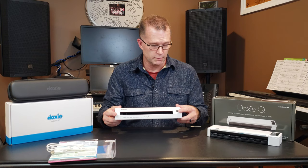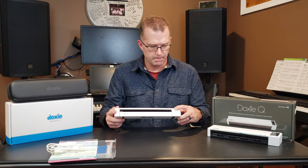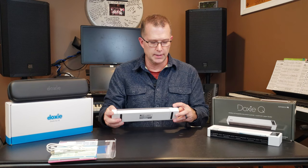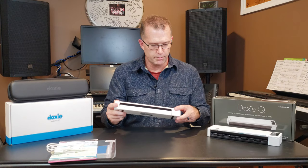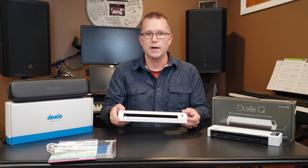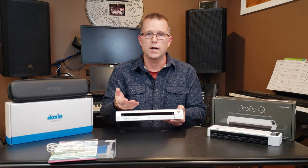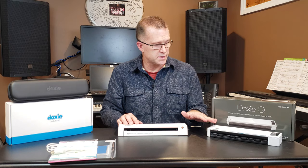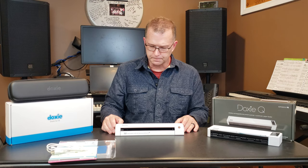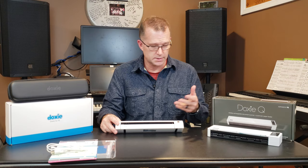The DOXY-GO SE has a single button interface. It acts as a power button, and when you turn it on with a long press, it comes up in whatever mode you had it in last time. It's color-coded — green means 300 DPI mode, red means 600 DPI mode. I have a little trouble with this since I'm partially colorblind. Note that it does not let you change the scan format; it always scans in JPEG. Then within the DOXY software, you can save documents out as a PDF, including an OCR searchable PDF, which is pretty cool. Much more simplified interface — fewer things to go wrong.